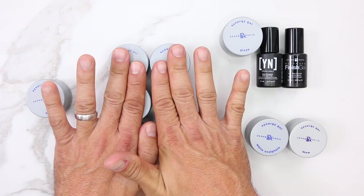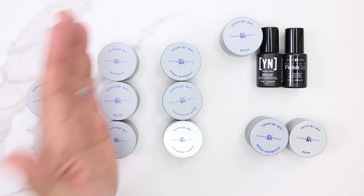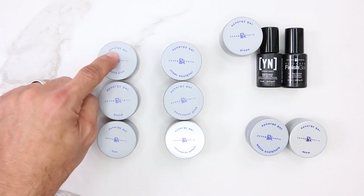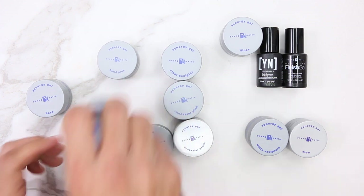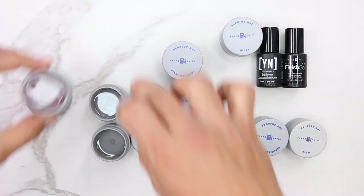Our builder gels — I'm going to split them in two. You have self-leveling and non-leveling. You have Flex, Build, and Build Pink, and I'm going to show you the difference between all three of these.